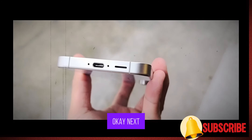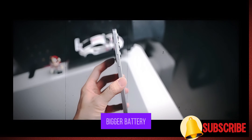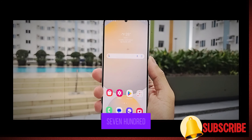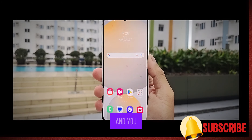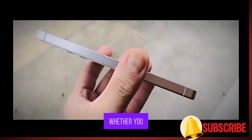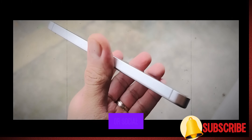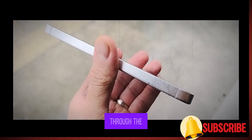Next up is battery life. With a bigger phone comes a bigger battery, and Samsung has increased the battery size to 4700mAh. That's an upgrade over last year's model, and you'll definitely appreciate the extra juice. Whether you are using it for a full day of video watching, gaming, or social media, this battery should comfortably last you through the day.